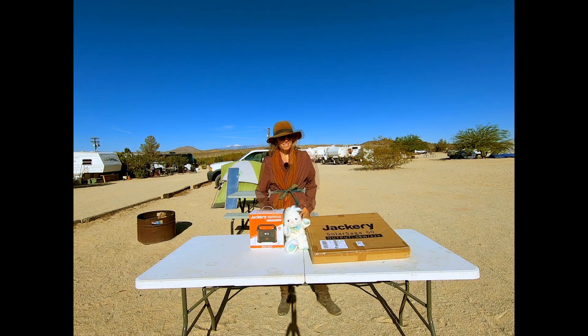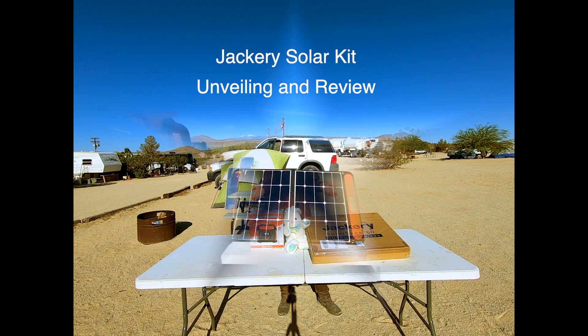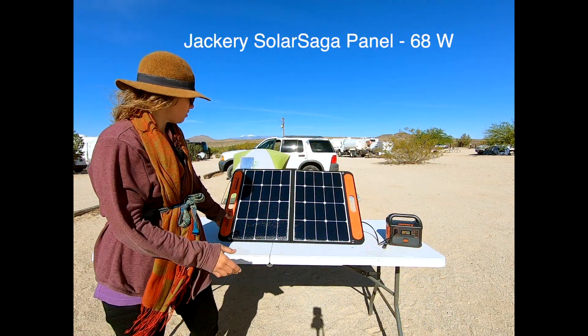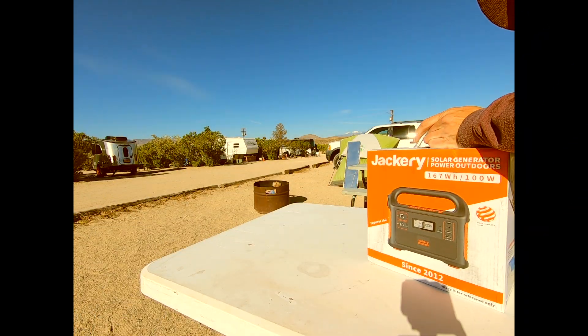Hi, I'm Trinity Wave, and today I'm going to open my new Jackery solar panel kit. I have the Jackery Explorer 160 generator connected to my Jackery Solar Saga 60 solar panel.